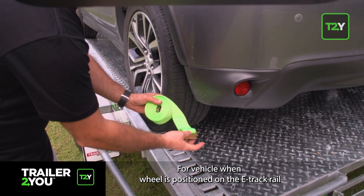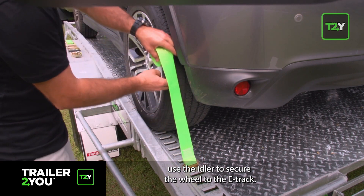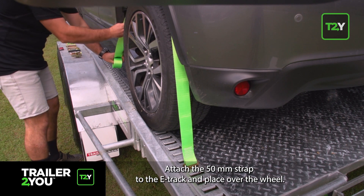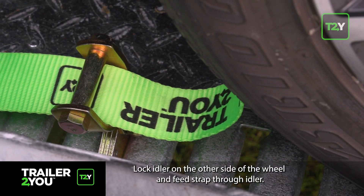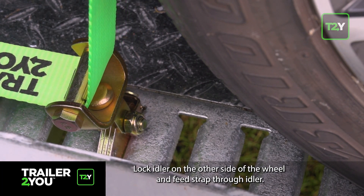For a vehicle when the wheel is positioned on the e-track rail, use the idler to secure the wheel to the e-track. Attach the 50 millimetre strap to the e-track and place over the wheel. Lock the idler on the other side of the wheel and feed the strap through the idler.